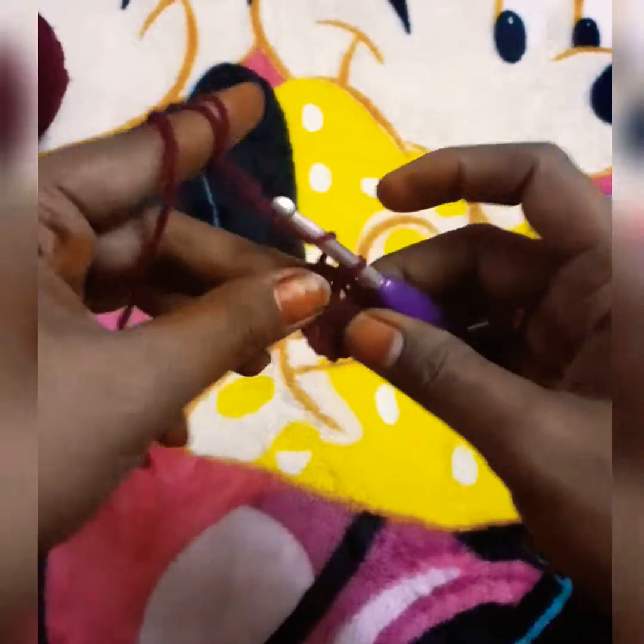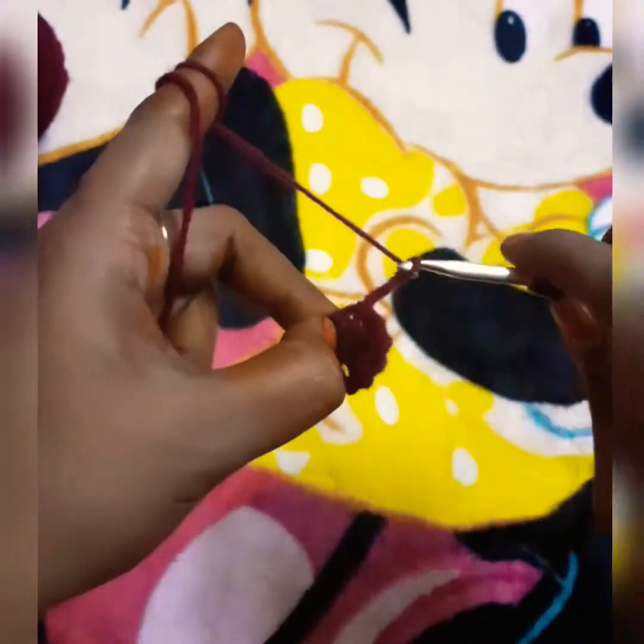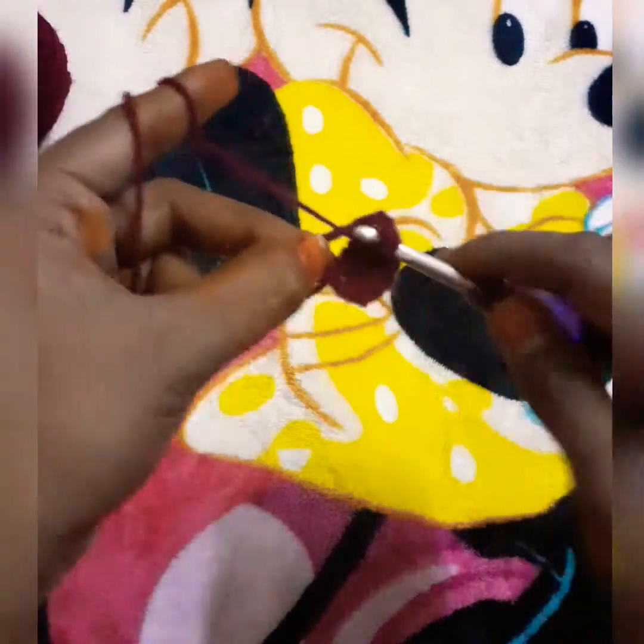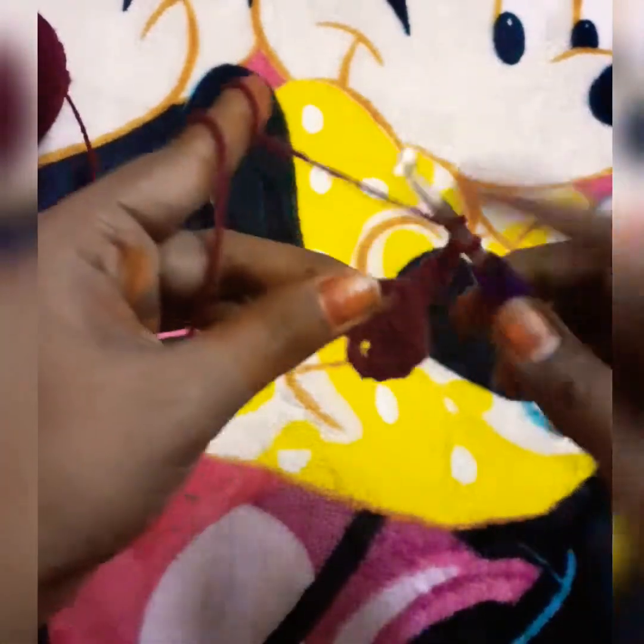We are going to change to the next petal. We are going to chain 3, then do 3 double crochets.